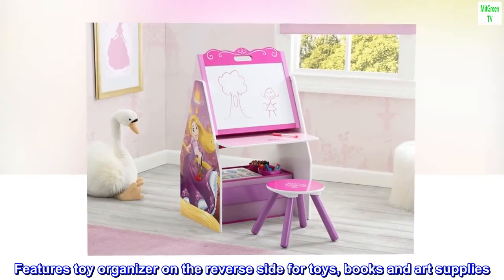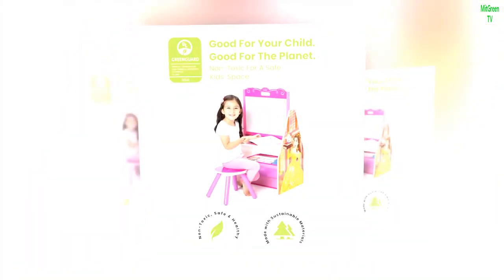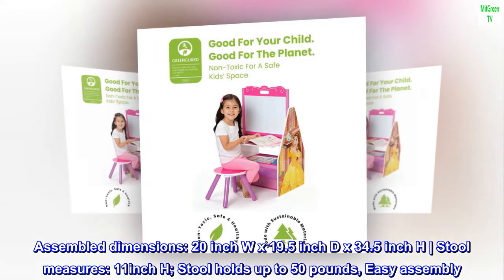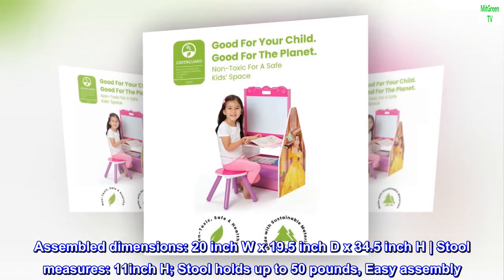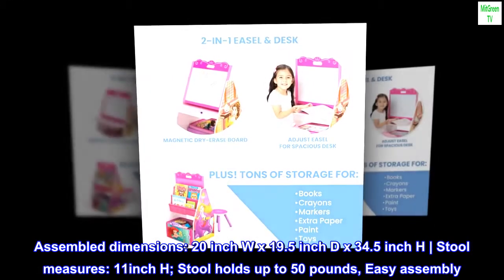Features a toy organizer on the reverse side for toys, books, and art supplies. Assembled dimensions: 20-inch width by 19.5-inch depth by 34.5-inch height. Stool measures 11-inch height. Steel holds up to 50 pounds. Easy assembly.